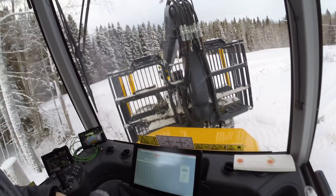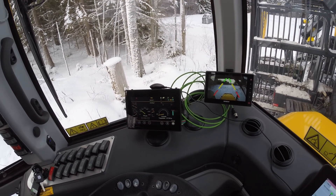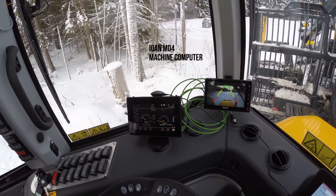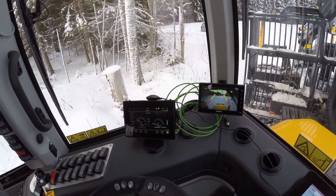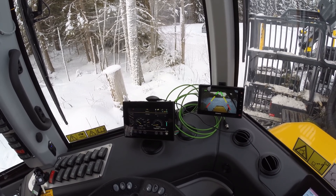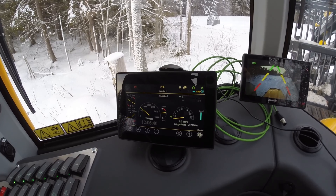And then we have the steering wheel here — the new Icon MD4 with a touchscreen, which we have developed from the old Icon. We've got a clearer view of the drive menu now — all the parameters and what you really need to look at during the day. If you want to go deeper into it, just like the old Icon, you can go in and look at it.